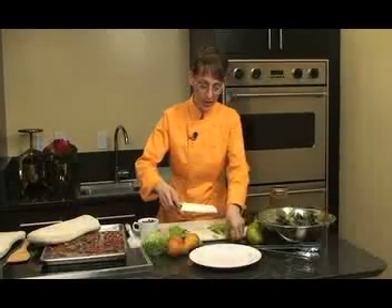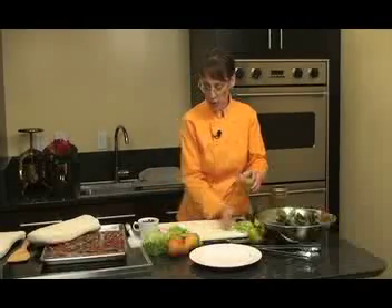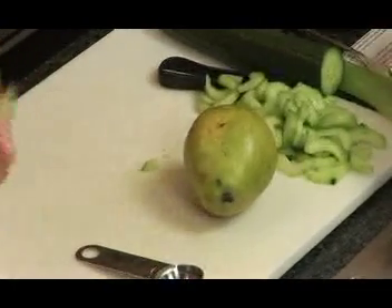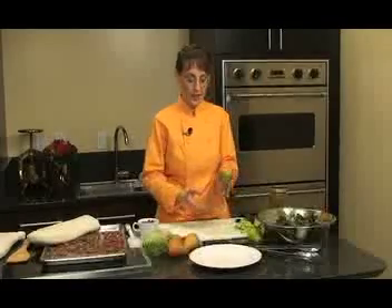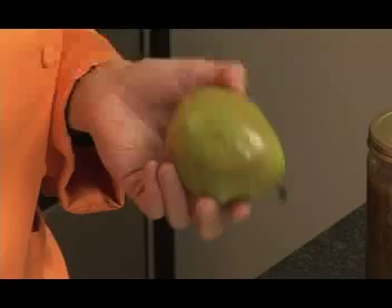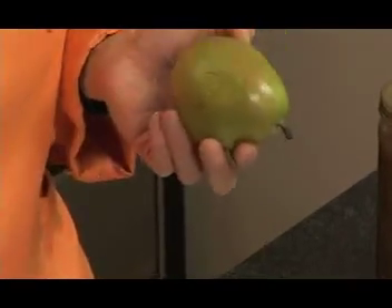Once you've decided on cucumber or celery and chopped them, the next step is to work on the pears. For this recipe, you need pears that are ripe but still a little firm — they should yield to pressure and smell fragrant. If they're rock hard at the store, buy them a few days ahead and let them sit out at room temperature. If they're already ripe, put them in the refrigerator so they don't become overripe.